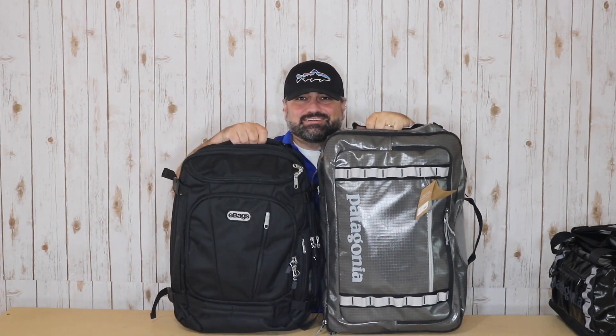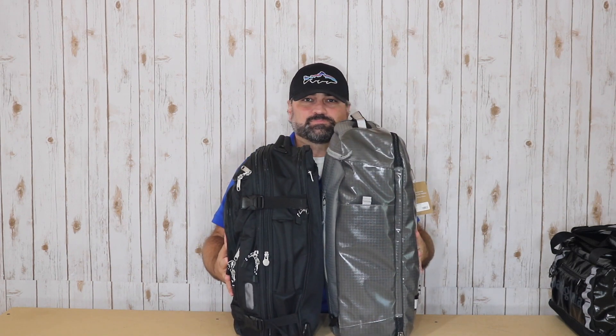I just wanted to show this, and it is a bag that I really, really like. These bags in particular, even though the size is different, have a lot of similar features. You can grab them both on the side or the top. So let's take a look at these side-by-side.